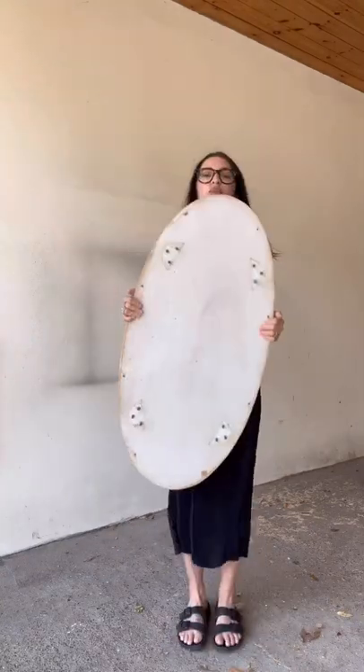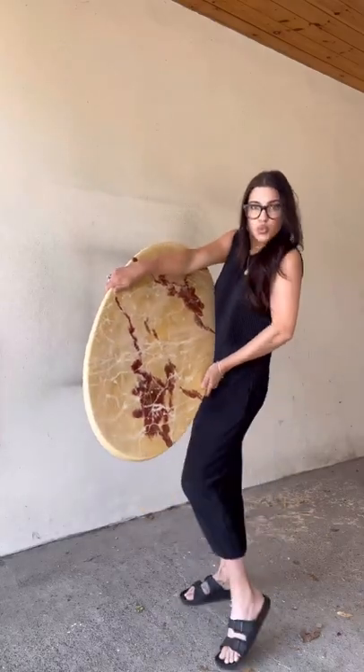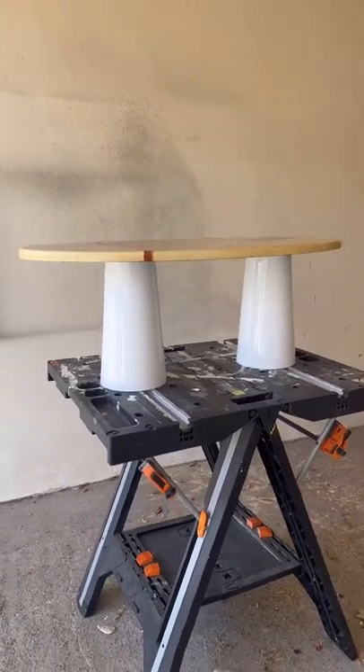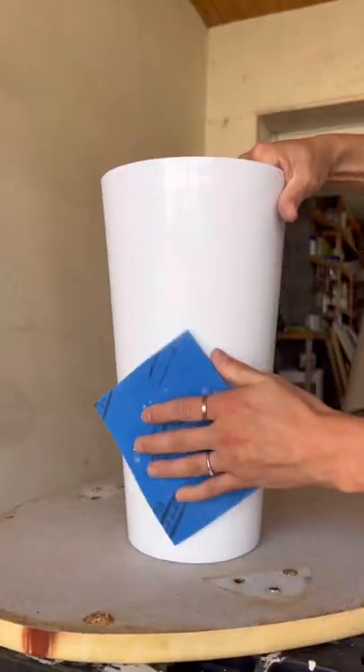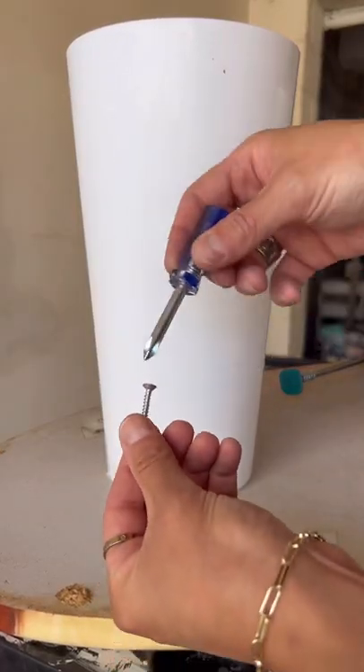I found this fake marble tabletop at a charity shop for 15 pounds, so I'm gonna turn it into something pretty cool. I removed the screws on the bottom and grabbed two plant stands. I then screwed holes in the top of them, scuff-sanded the glossiness down, and attached them to the bottom of the tabletop with some screws.